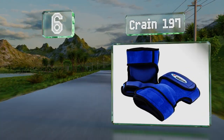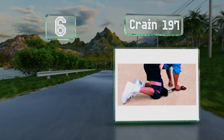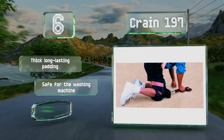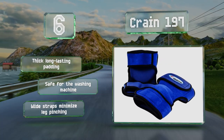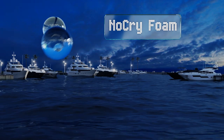Moving up our list to number six, constructed with a flexible neoprene material that's super soft to the touch, the Crane 197 stay in place whether you're kneeling or walking. They can be worn under or over pants and shorts without compromising your comfort. They boast thick long-lasting padding, are safe for the washing machine, and the wide straps minimize leg pinching.